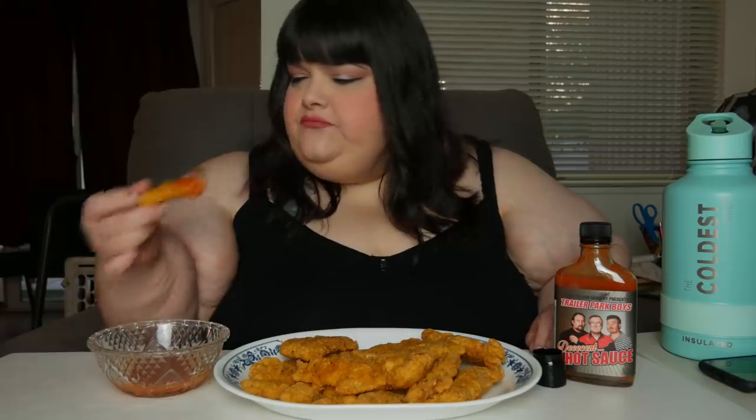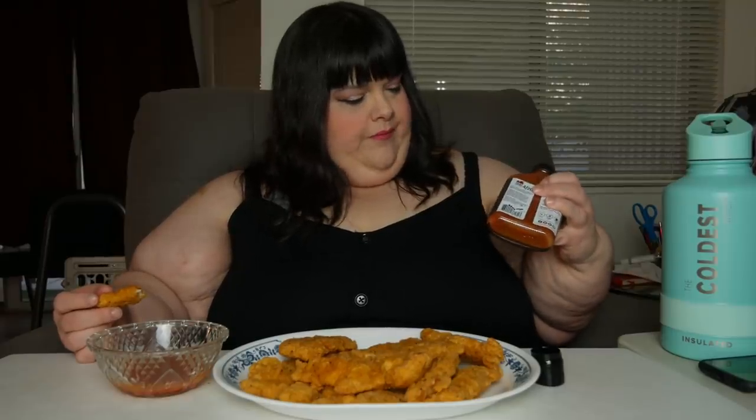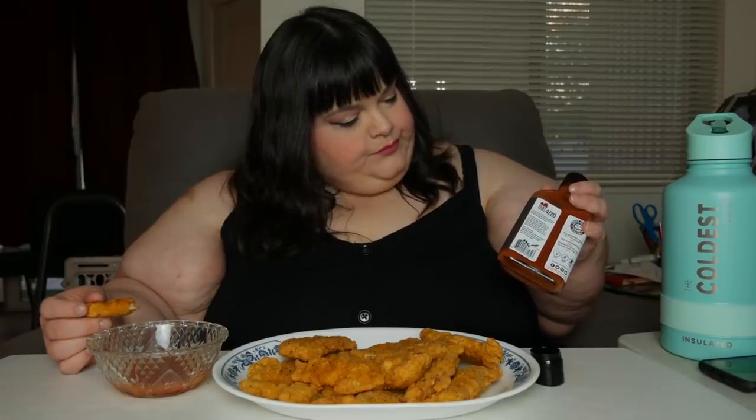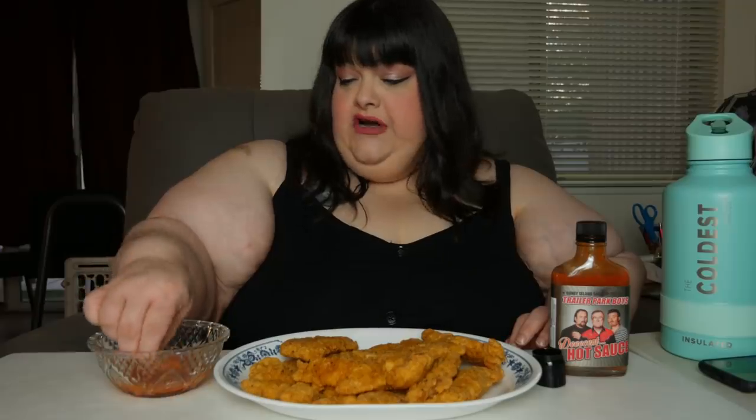It's got a really good flavor. Yeah, it's really tangy. I'm gonna see what the ingredients are. Yeah, it's got a little bite to it. Let's see — cayenne. Yeah, that's what I'm tasting — cayenne pepper. And distilled vinegar, salt, garlic. That's like the main ingredient.